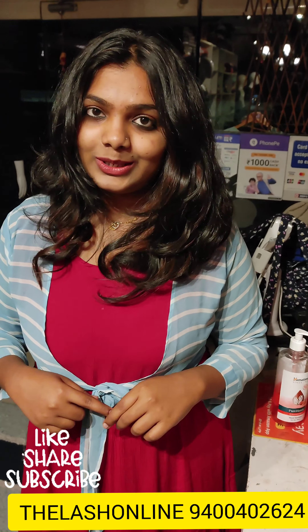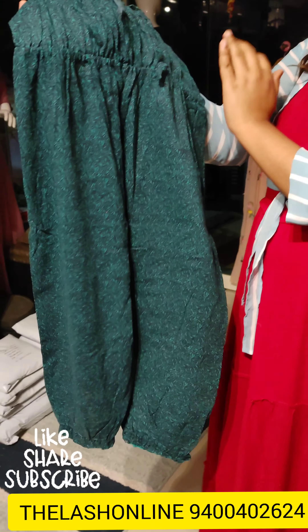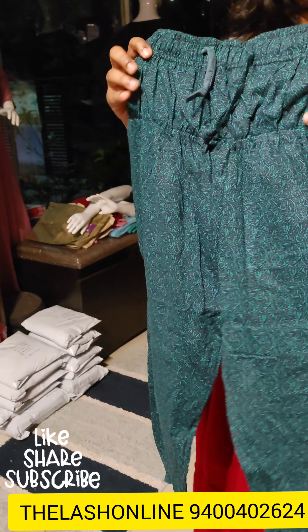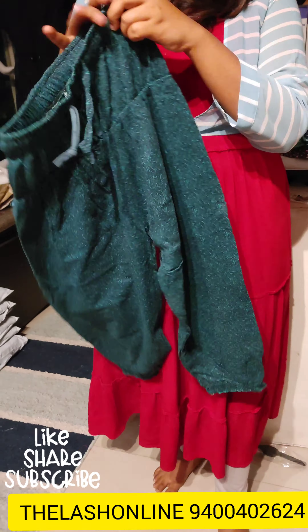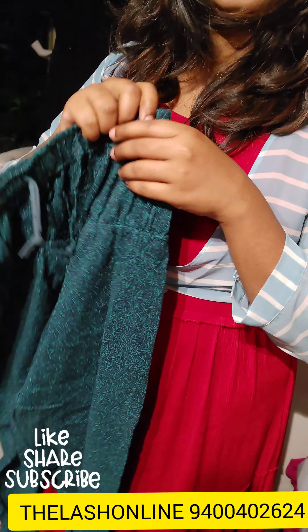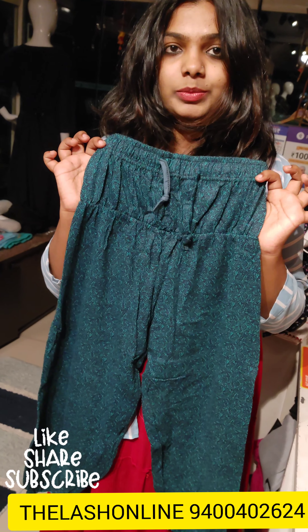We will show you a short type of shorts. It is a full print, bottle green color. It is a 3/4 length, very stretchable. It comes in a medium size. It is a very nice piece. The price is 240 rupees.